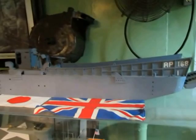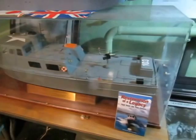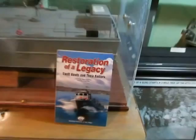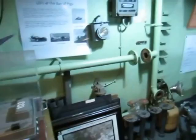We also have an LCVP — a smaller amphibious landing craft that would only carry about 35 guys — and a Vietnam-era PCF, the kind of patrol craft fast that John Kerry served on. There's a PCF down in San Diego that has just been fixed up at the Maritime Museum if you want to check it out.